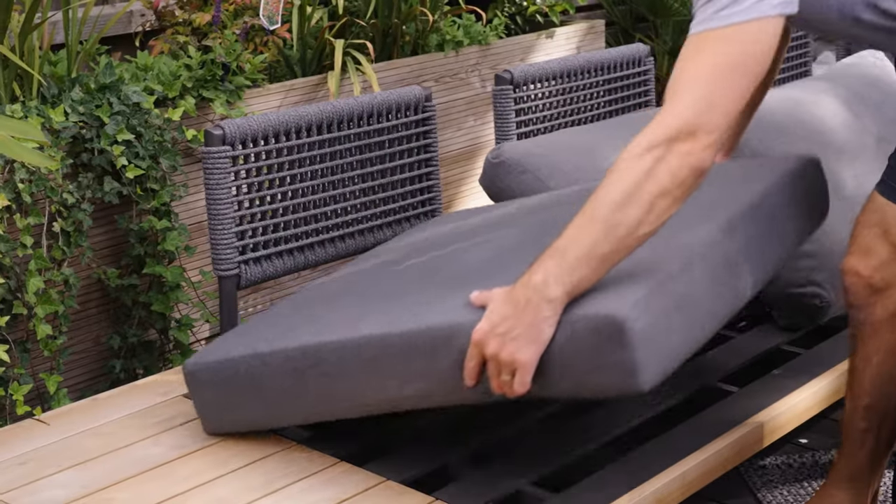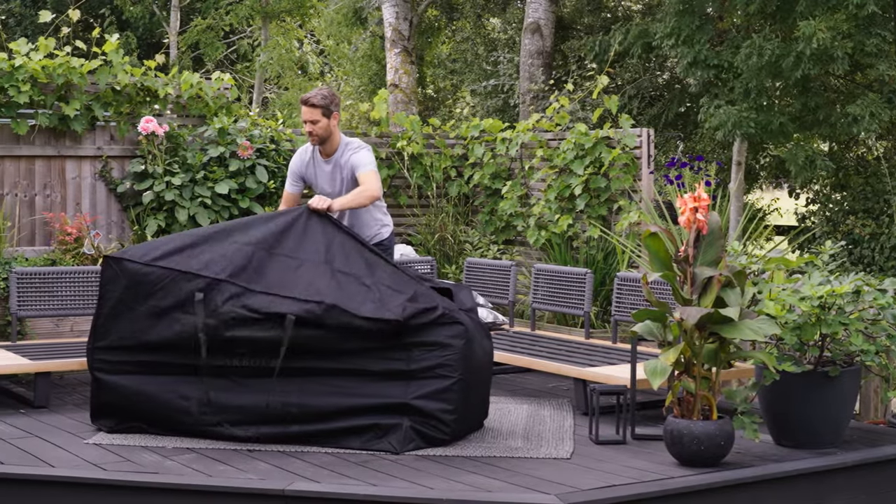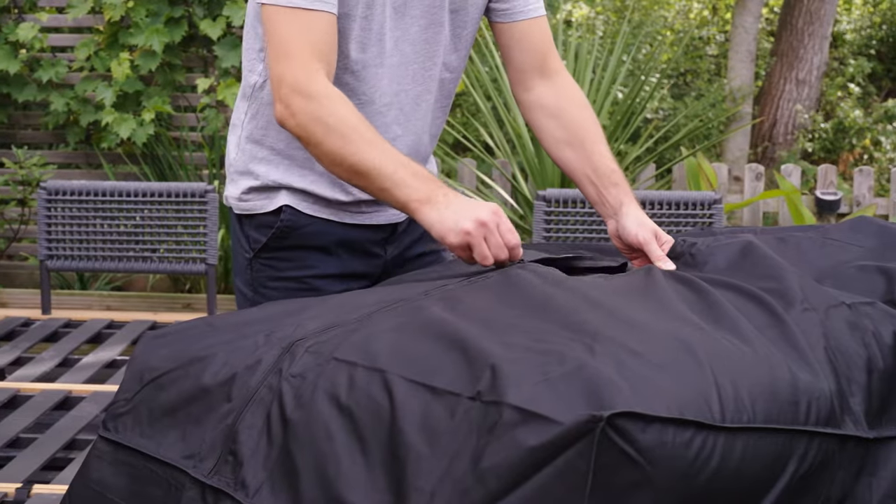Prior to covering the sofa set, remove all of the cushions from the sofa and pack them away in a cushion storage bag.